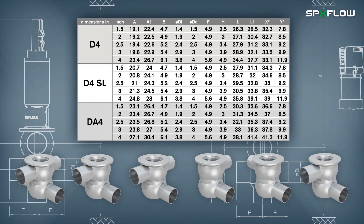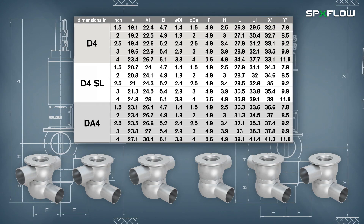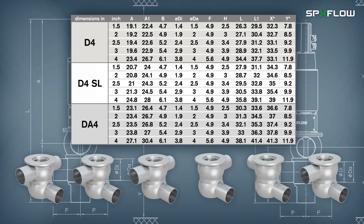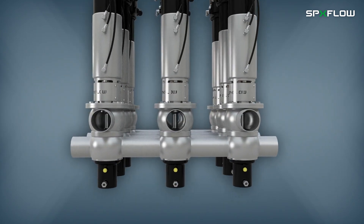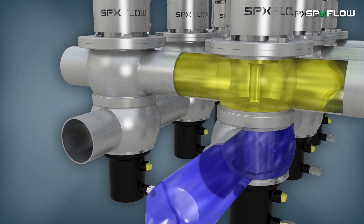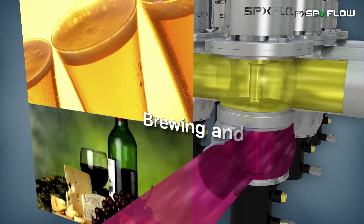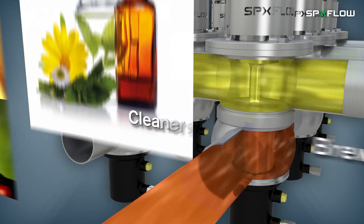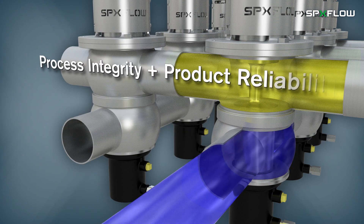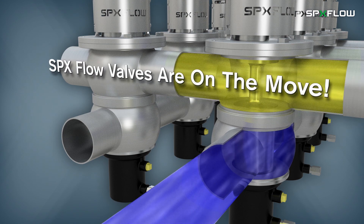Your SPX Flow representative can help you determine the correct valve configuration and options based on your application requirements. Continue to check our website for availability of additional sizes and options. D4 valves are used in a variety of applications across many hygienic and industrial processes — from fluid milk and soft drinks, dressings and soups, to brewing and wine, and cleaners and extracts. Any place where process integrity and product reliability are required to increase profitability, you'll see why SPX Flow valves are on the move.